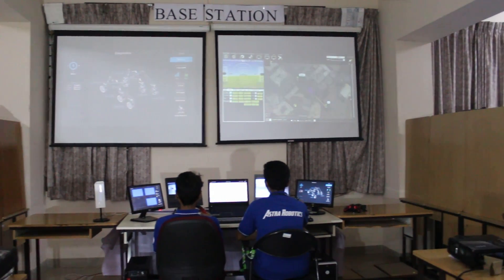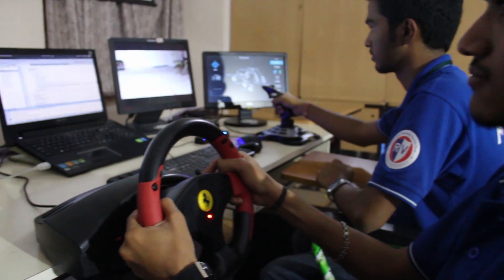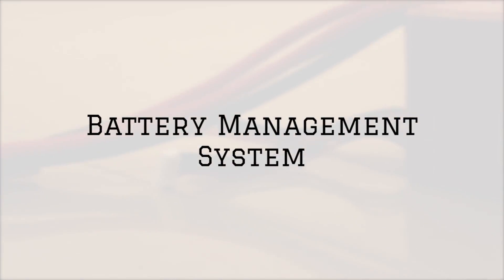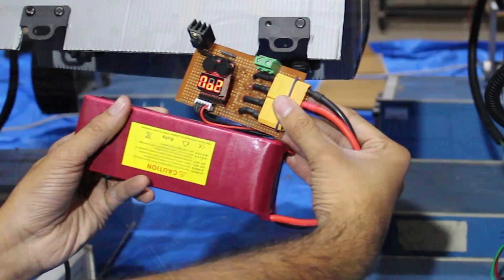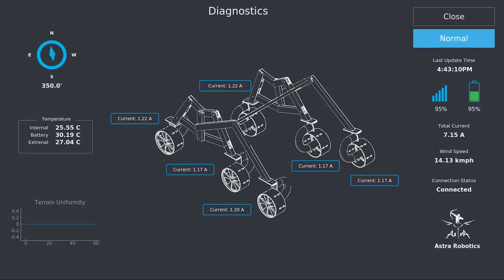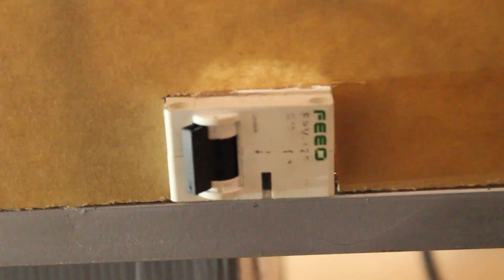Motor control and arm control are accomplished using joystick interfaces which were developed using the Qt framework. The rover is powered by lithium polymer batteries. We closely monitor the cell voltages, currents, and temperatures at the base station. We have implemented coulomb counting to monitor the state of charge. We have used fuses and MCBs to protect the rover from any harm in case of emergency.